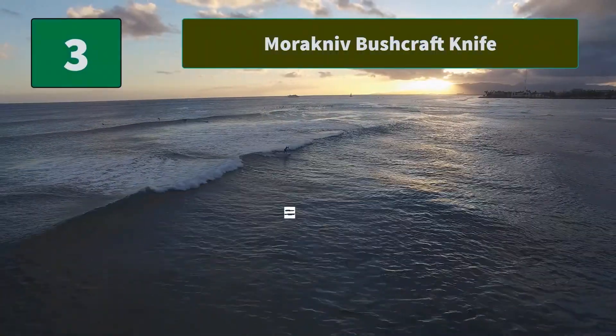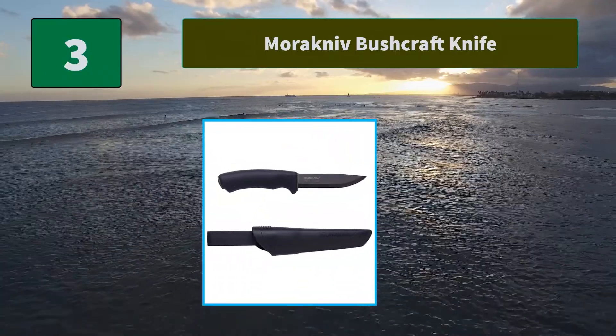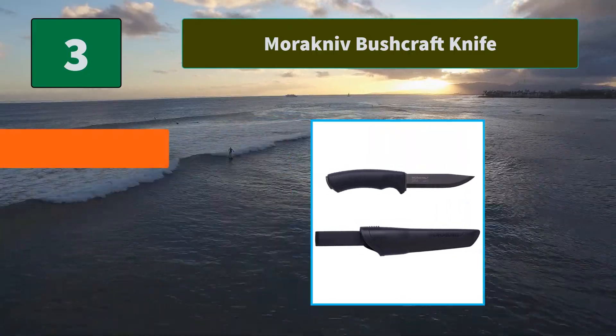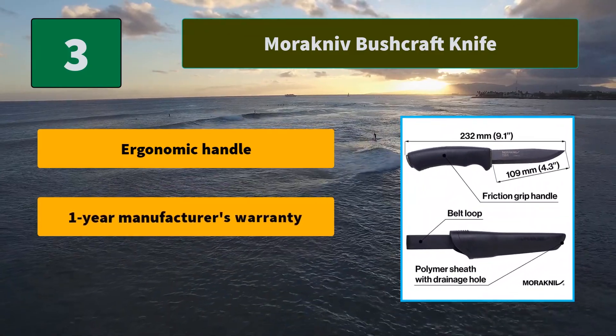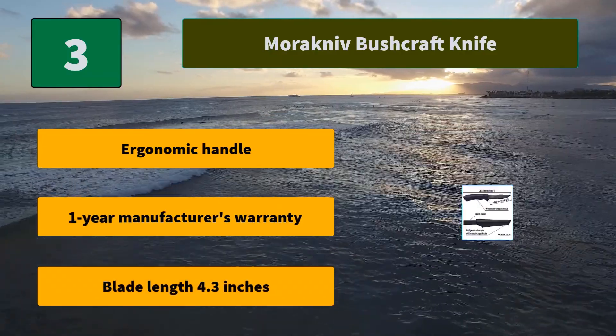Number 3: Morakniv Bushcraft Knife. The knife has an anti-corrosive black coated blade of high carbon steel. The sheath comes with two interchangeable belt clips. The spine of the blade has been ground especially for use. Main features include an ergonomic handle, 1-year manufacturer's warranty, and a blade length of 4.3 inches.